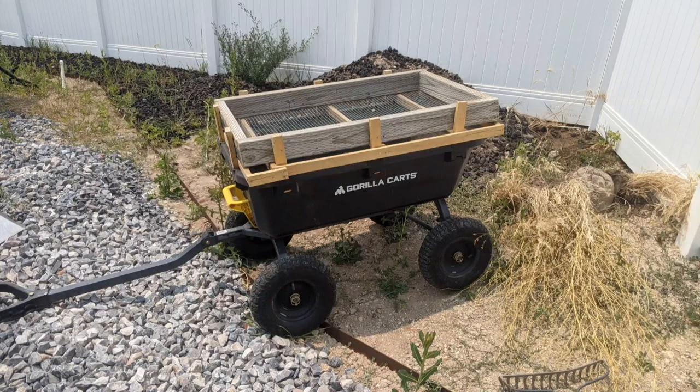Welcome. Today I'm going to show you how I made the sifting dump cart and how it works.